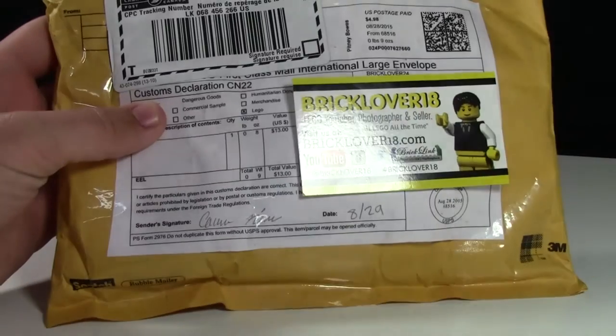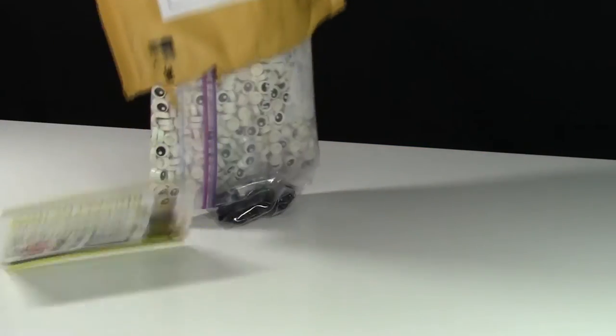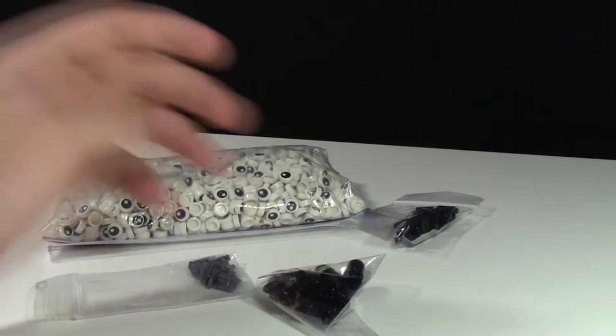I'm just going to open up the package here off camera, and now I'm just going to dump all the contents out so you can see what I got. Oops, the address label fell off. Here are all the parts that I got.